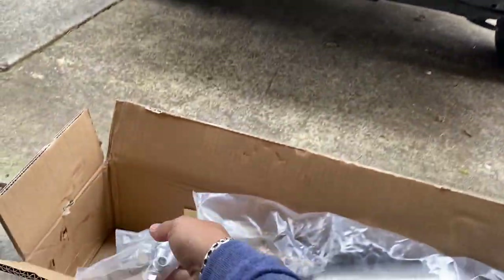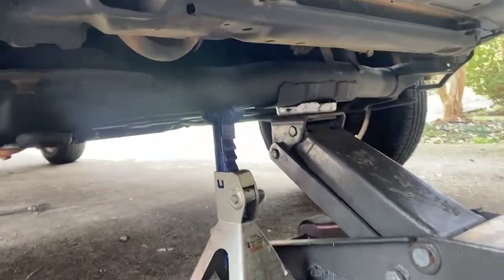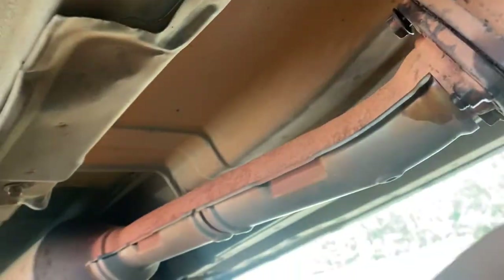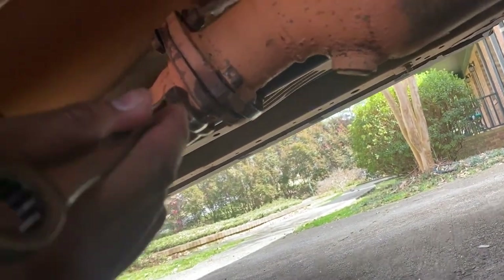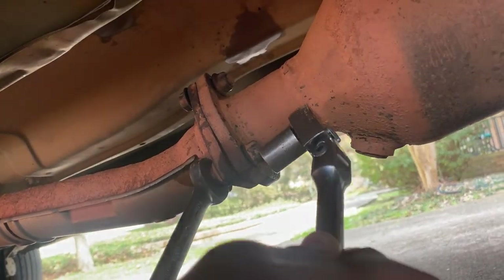We need to remove the old catalytic converter and put the new one in. First, jack it up right there at the frame — I got my jack stand right there. Then go underneath. You have three bolts: one, two, three. As you can see, I sprayed it with WD-40 — it's a little rusted.